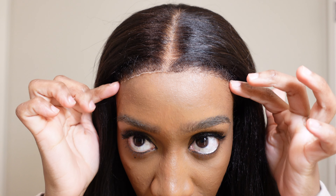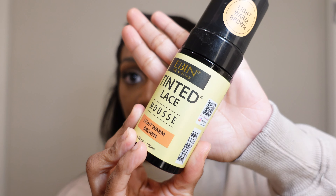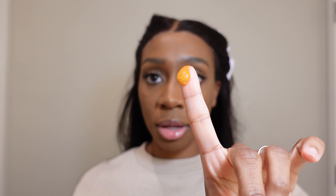My next step is to touch up the edges. I'm going to go in with my tinted lace mousse so it looks more natural against my skin tone, and then we'll get to styling. This is my tinted lace mousse by Even New York. My favorite color — the one I feel blends with me the most — is the light warm brown. You only need a little bit of this. Shake it up, apply a little to your fingertips, and rub it all the way across.